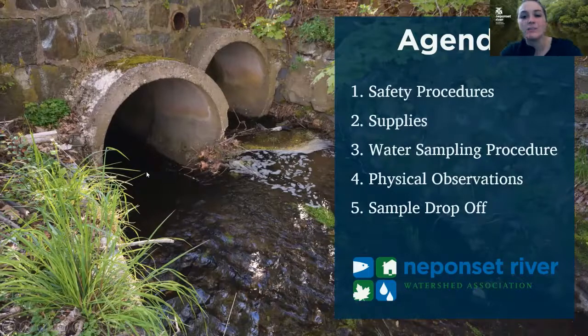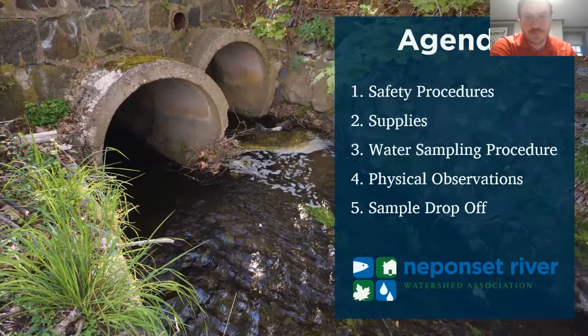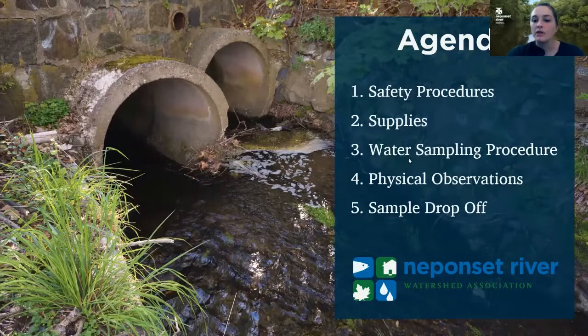So our agenda tonight: we're going to start by talking about safety procedures, then we'll go on to some of our supplies for sampling, our water sampling procedure, talk about the physical observations we make after we take those samples, and then sample drop-off.